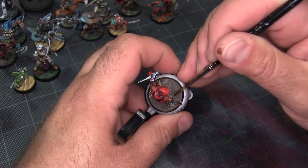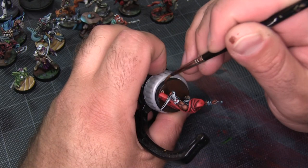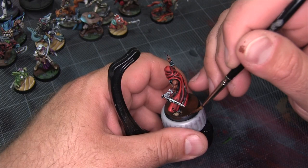Now I'm coming in with the Mourn Fang Brown to add a lighter brown area. Basically that's going to take the form of a shaggy, brighter patch of dirt through the middle of the base. I just want a little bit of grass on two opposing sides. I'm leaving a dark brown patch where I can work the grass in later, so I'm taking this scribbly, haphazard patch of Mourn Fang through the base underneath the model's legs.